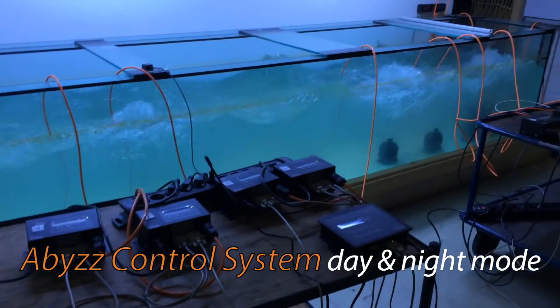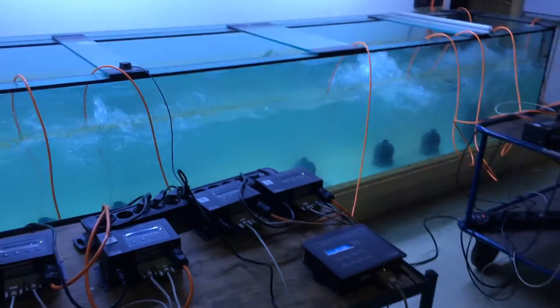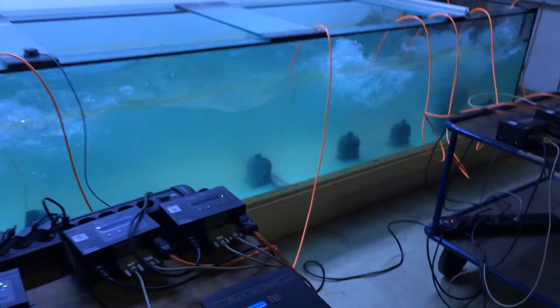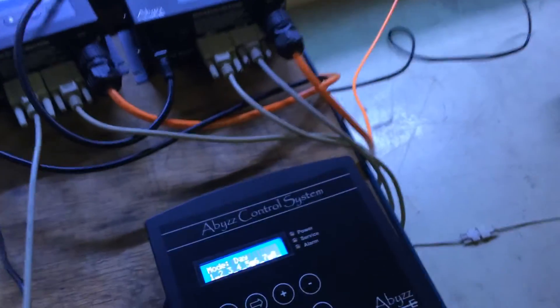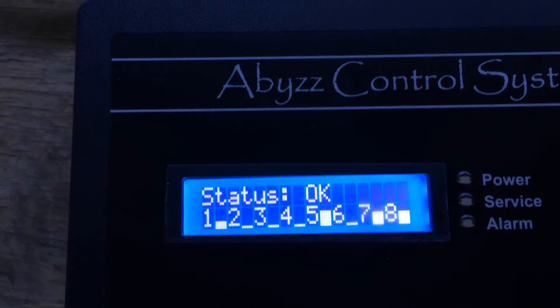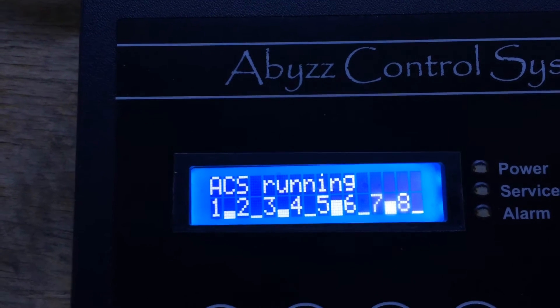This is an ACS running with eight pumps in a four cubic meter tank. Right now we have a power consumption on the ACS of approximately 300 watts.